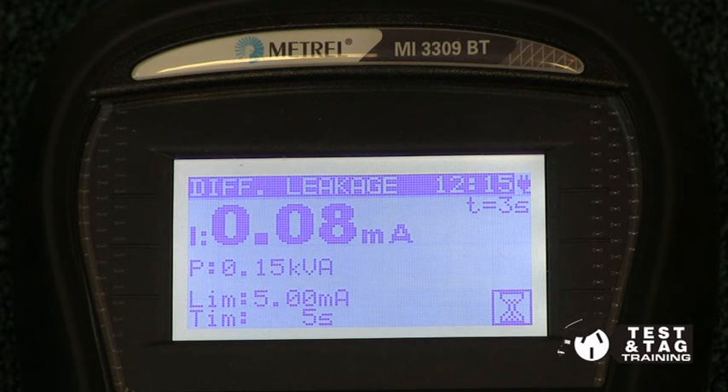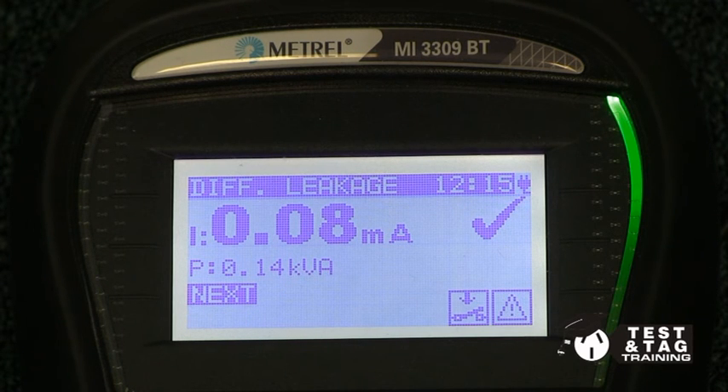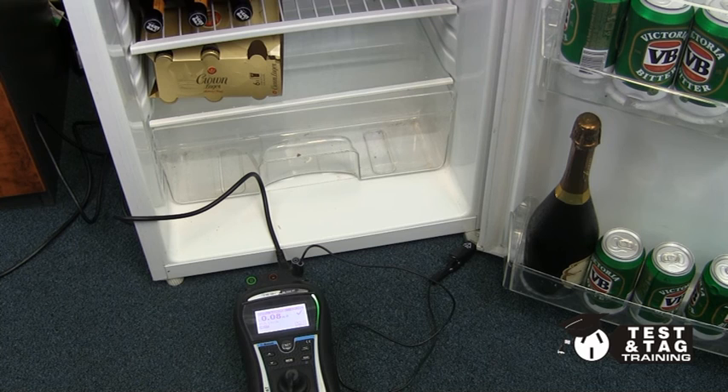Once we perform this earth leakage test, and it is passed and completed, our tests are now done. We hope that this video was useful to you. See you next time. Thanks.